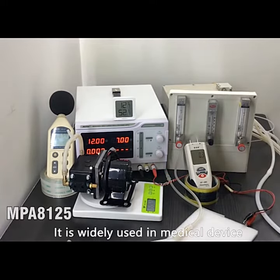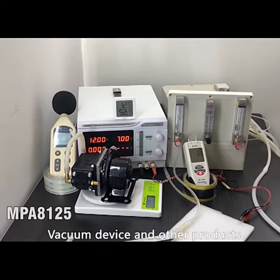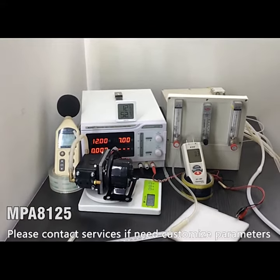It is widely used in medical devices, vacuum devices, and other products. Please contact us if you need customized parameters.